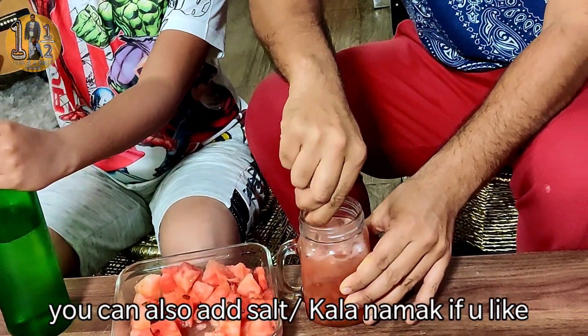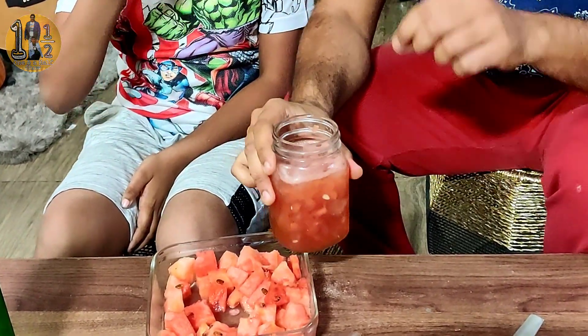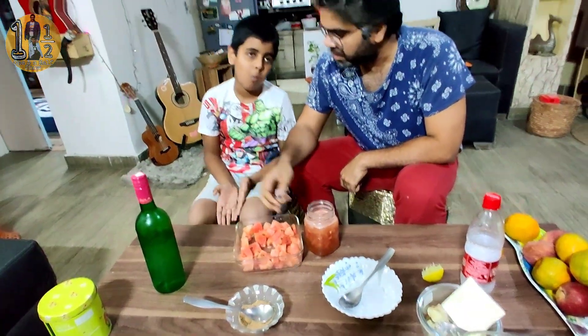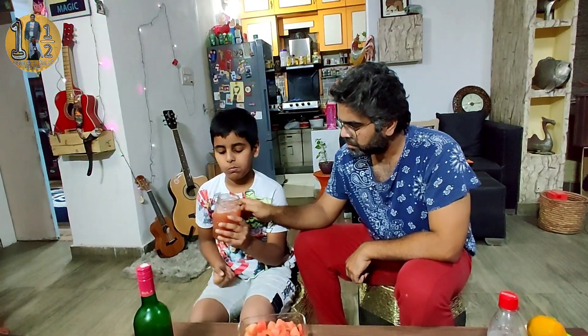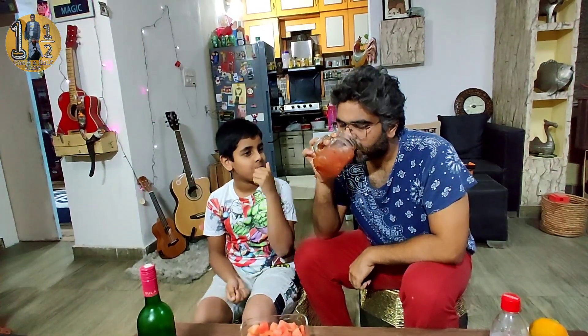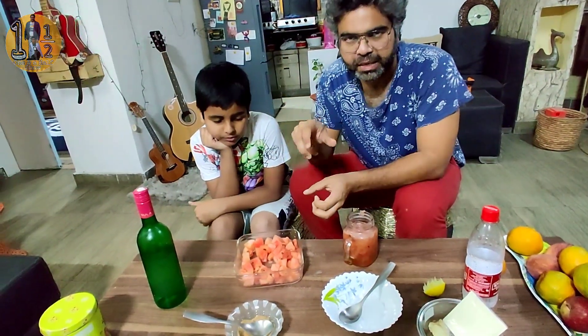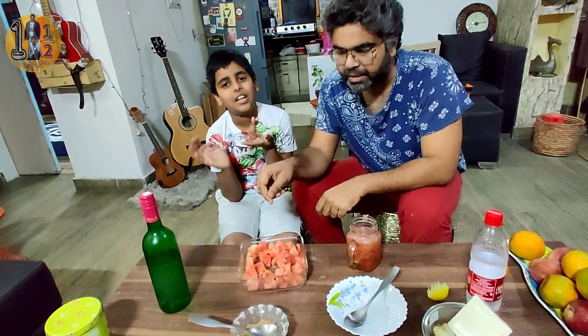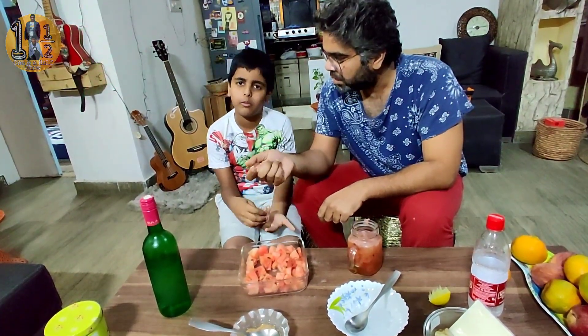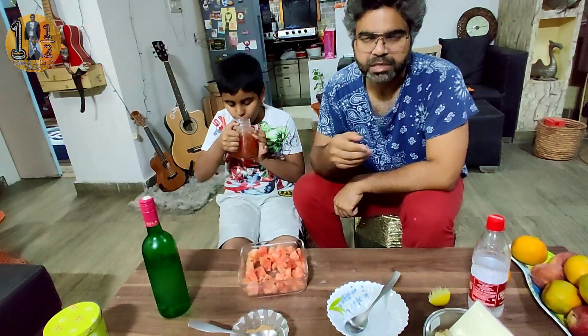As you all know, it is lockdown time, so you may not be able to get mint — it is optional. This recipe is now prepared. This is the best way to make this drink. You can also blend the watermelon instead of crushing it. After blending, add lemon, mint, soda — whatever ingredients you have already used — and it will have a different but uniform texture. You can drink it either way, but the blended version will be smoother.